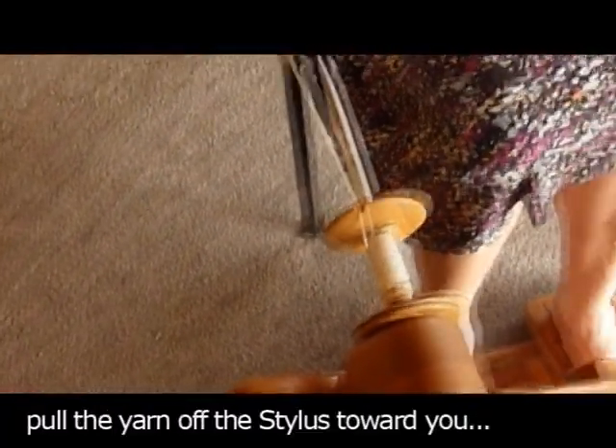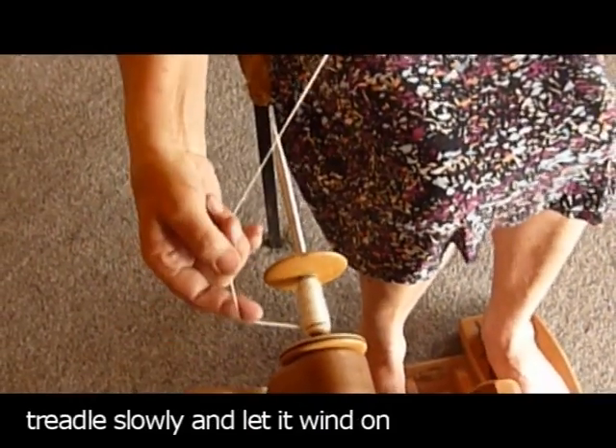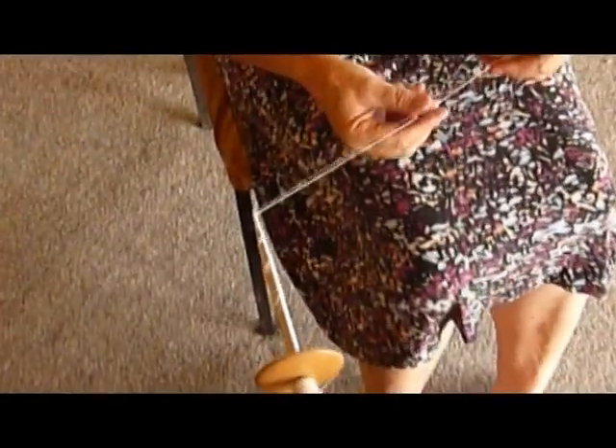Here it is again slowly. Pull it off the shaft, wind it onto the bobbin, into the little groove, then wind it onto your stylus.